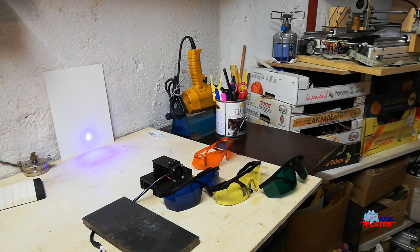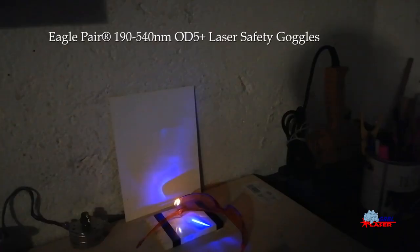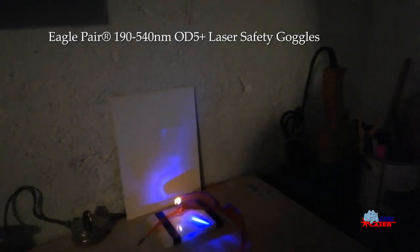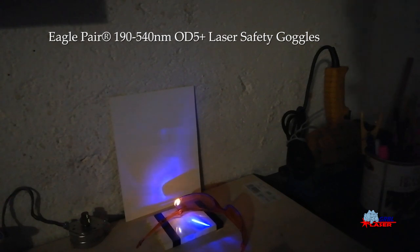I have a signal generator that lets me modulate the power so I can turn it brighter or less bright. The laser diode was left intentionally unfocused. The laser was pointed at the glasses and as you can see the whole power of the laser was reflected, and there is no sign of the laser on the back paper.